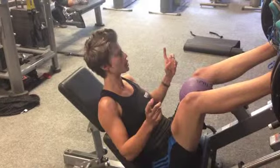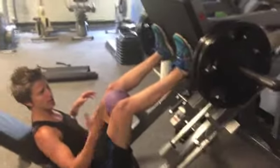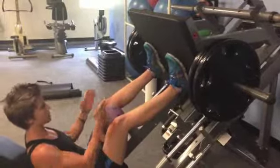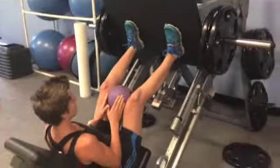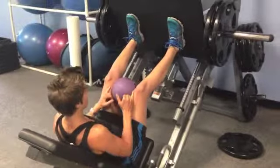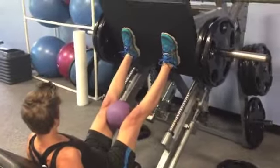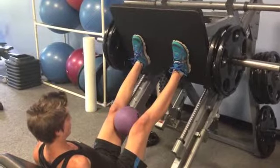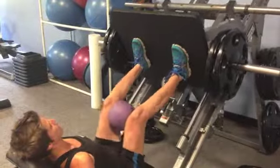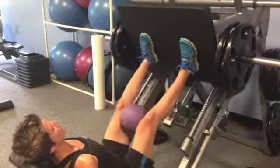Starting with a leg press, we're going to do a build — first set with two plates, then add another plate each set. We're doing a normal squat-width stance with the feet. I'm putting a medicine ball in between the knees to help isolate the adductors a little bit more. Weight in the heels, push it up, unlock it, coming down to 90 degrees, soft lock at the top, and right back down. We're doing 15 repetitions each set and keep building.